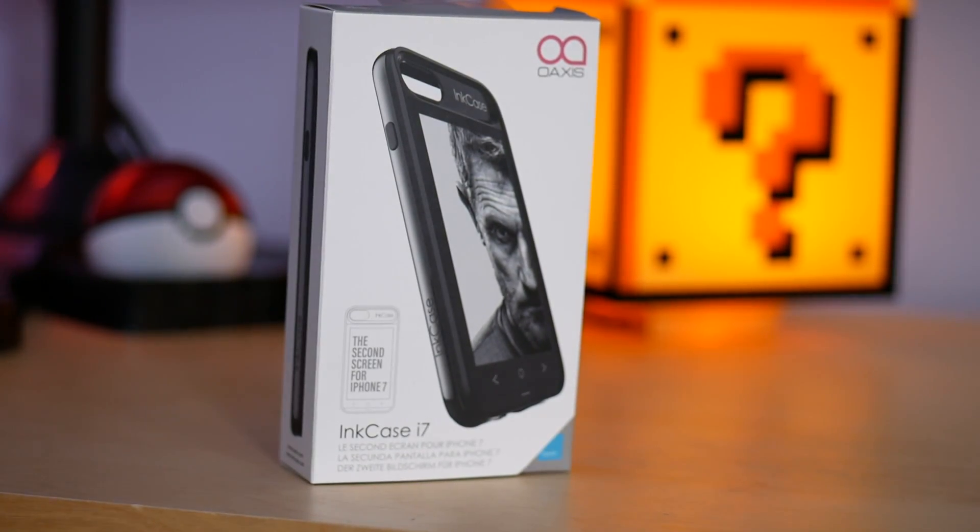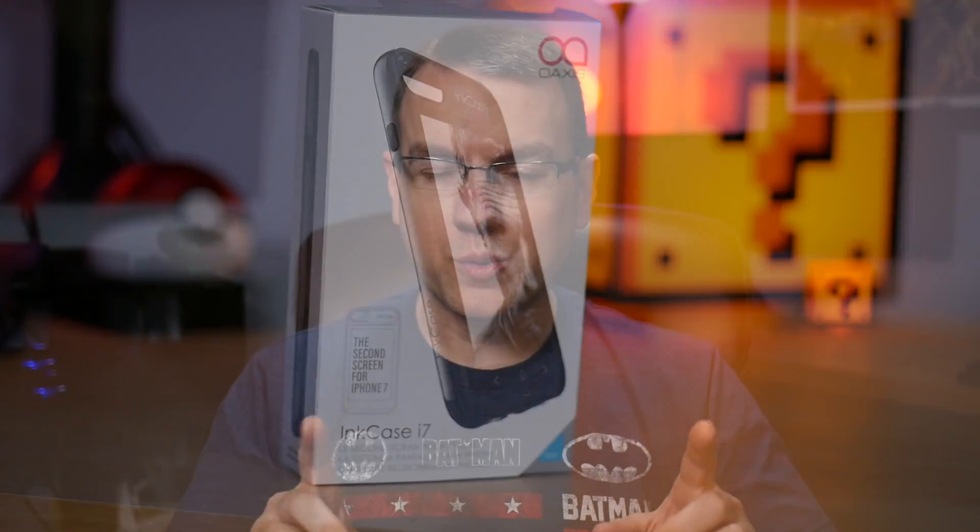Today we're going to be taking a look at the Oaxis Ink Case i7 — the second screen for your iPhone 7. Before we get started, the company did send me this product for free for review, and they are also compensating me for my time and for doing the video, but the opinions I express here are my own.